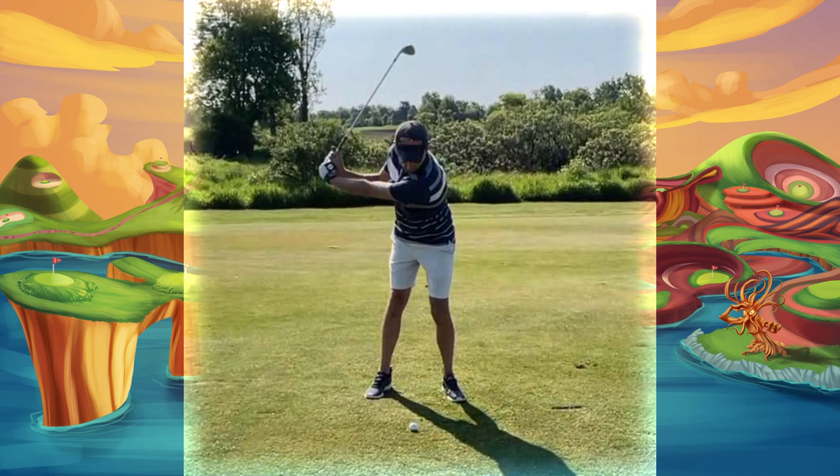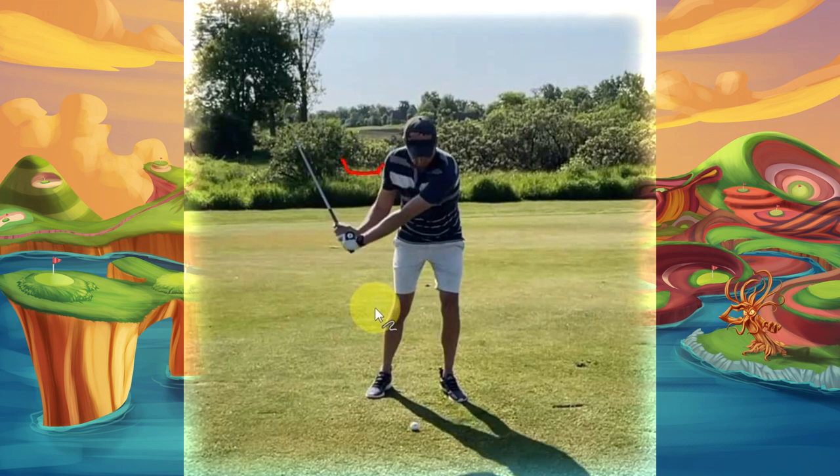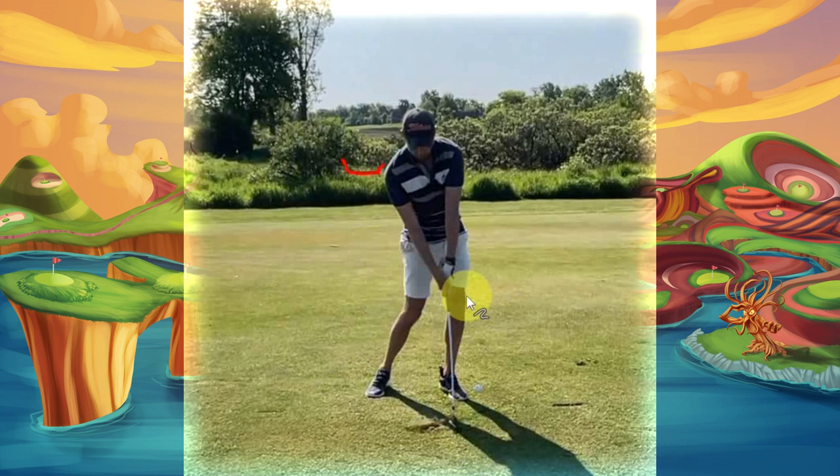So if we can try to feel that you keep pushing the trail wrist away from the body when you go back, that'll create more width of arc to the top. And then if you can drive that trail palm, letting the trail arm go from bend to straight, that will help you with supporting your proper impact to get rid of your flip.